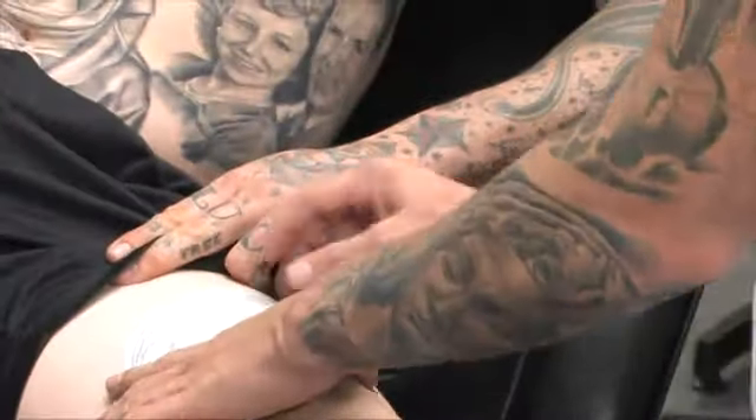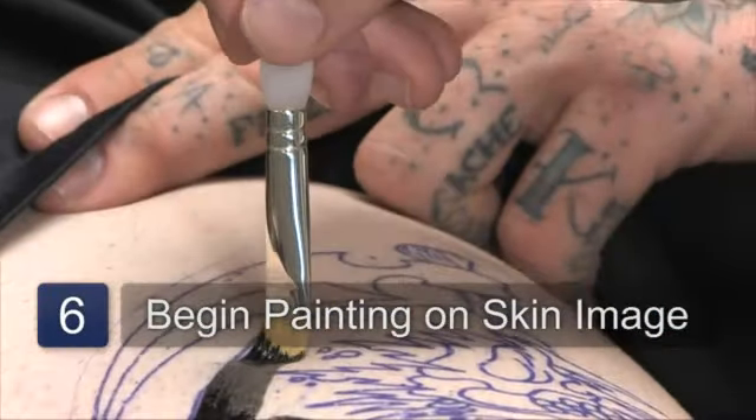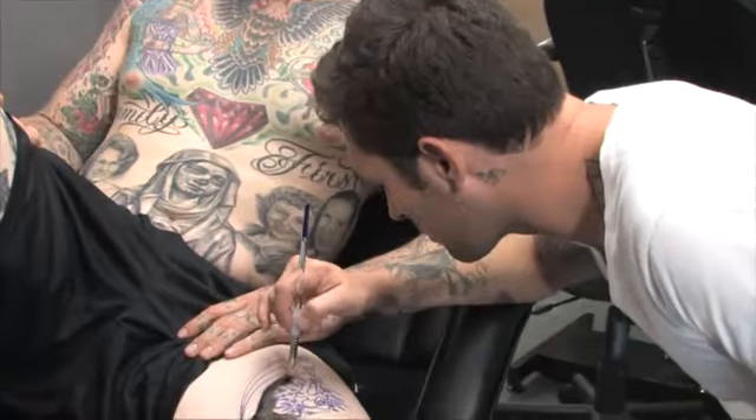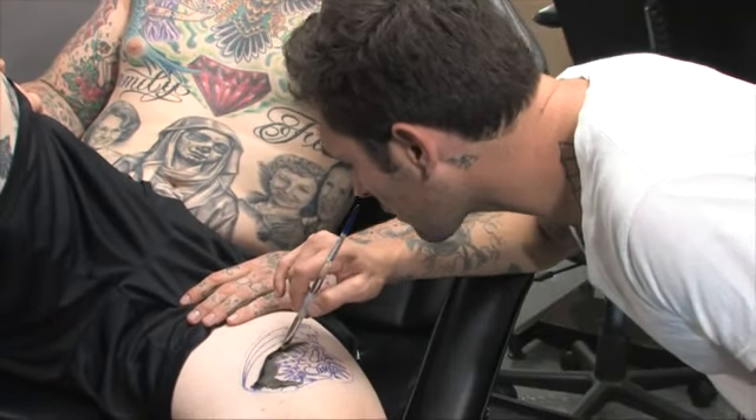Paint in areas. I'm going to continue to paint the ink for his temporary tattoo in, and give it some dark contrast.